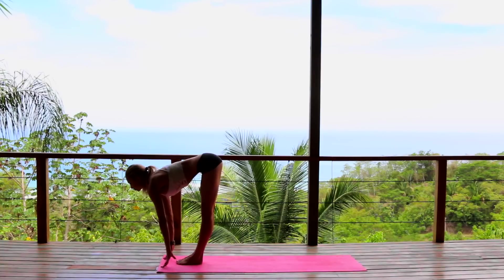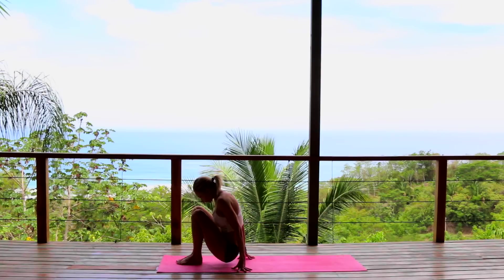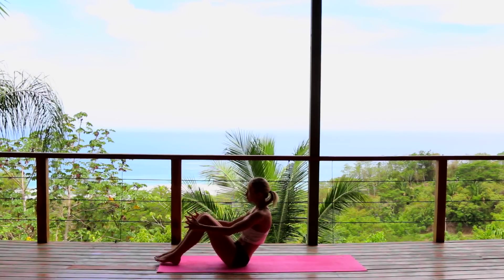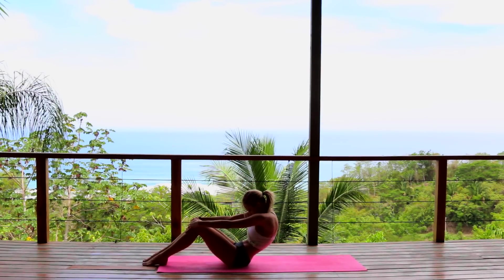Beautiful. Breathe in, exhale, looking to the top of your mat. Taking two steps to the very top, coming up halfway, exhale release — bending the knees, slowly guiding yourself all the way over to the mat, coming right into our seated position. Open the chest, exhale, release.